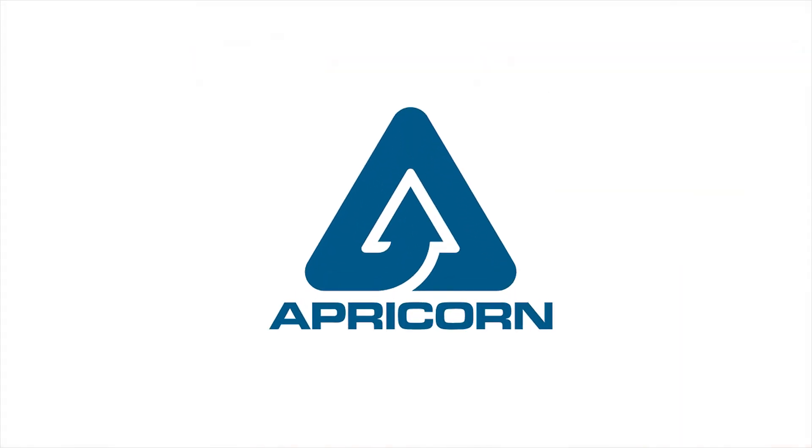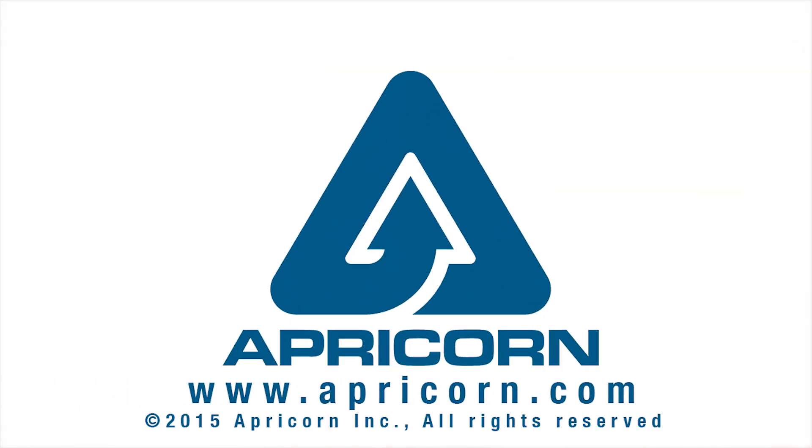Well, there you go. Thanks for watching, and check out our other instructional videos on the Aegis SecureKey 3 at apricorn.com.